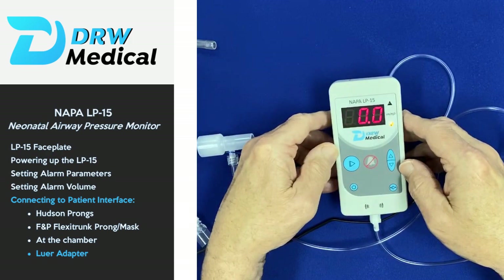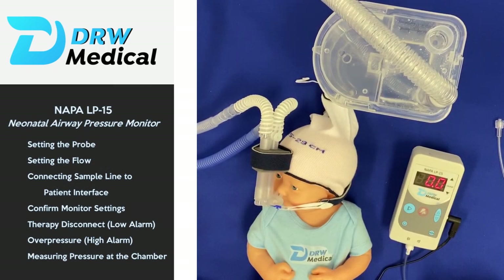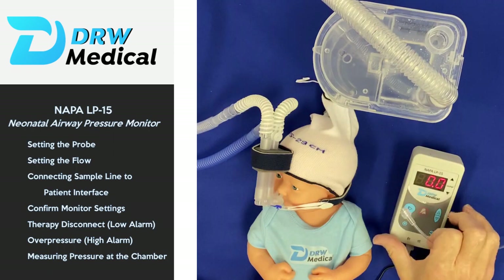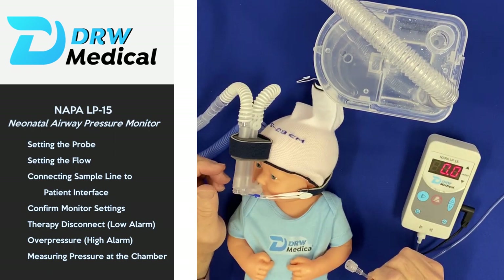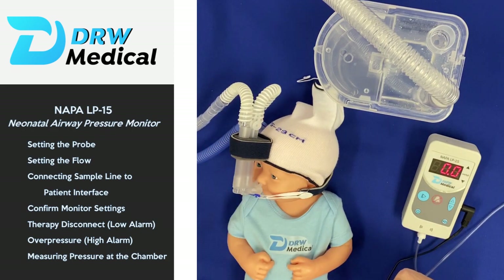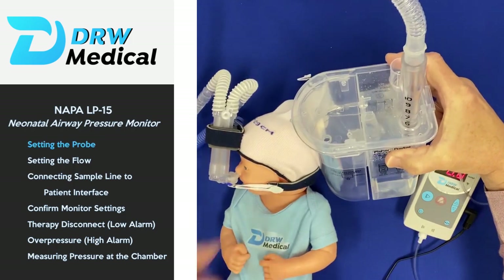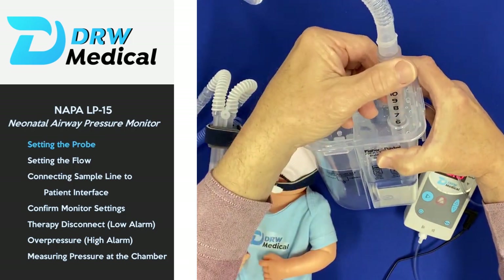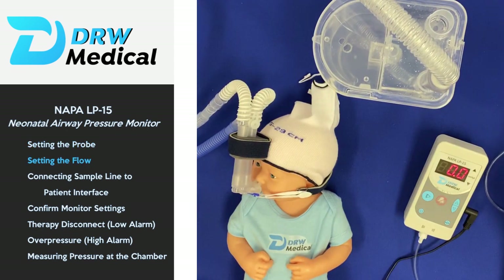What we'd like to do now is demonstrate how to hook up the monitor to a patient on the bubble CPAP system. This patient is on the Flexi trunk system and we have the bubbler set at six centimeters, as you can see. We're going to turn the flow up to about five or six liters where it should be.